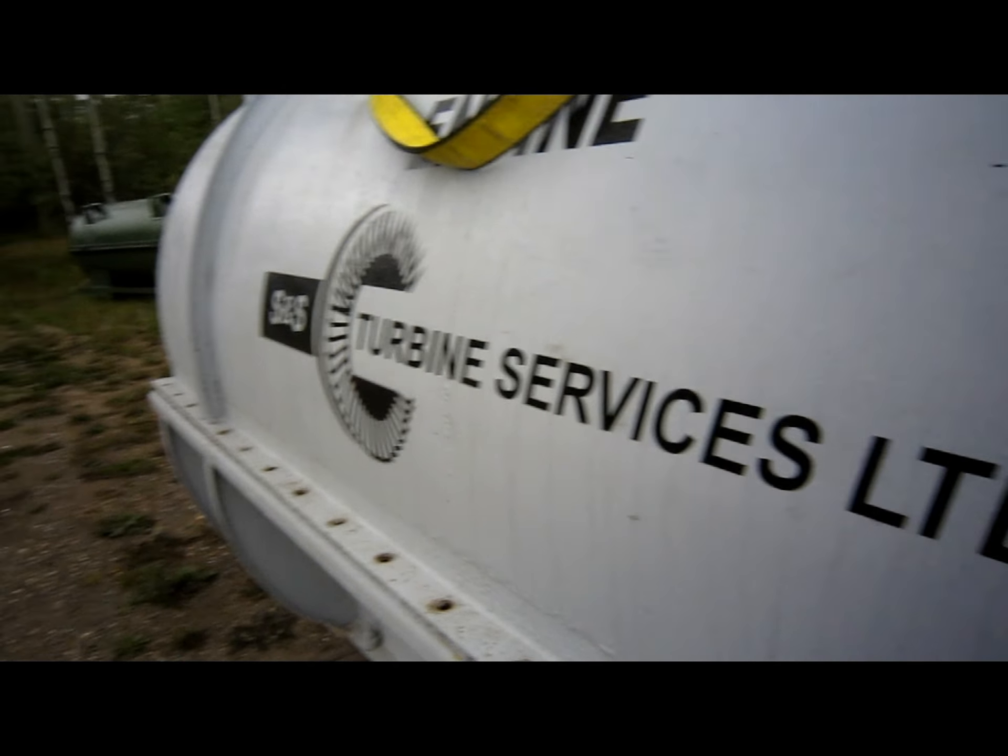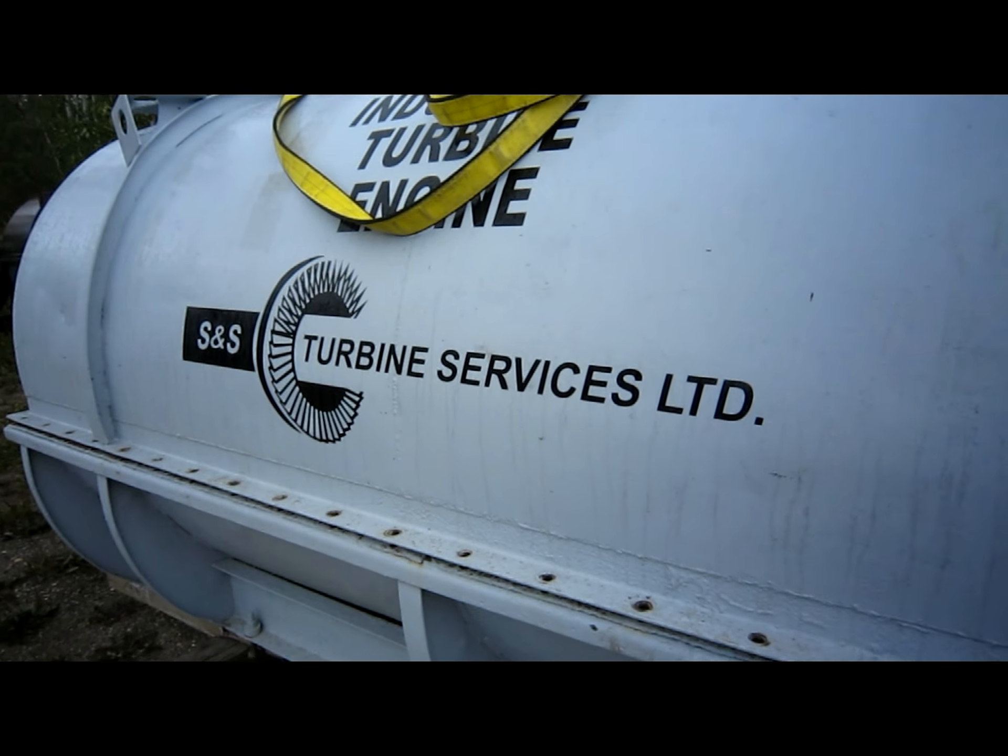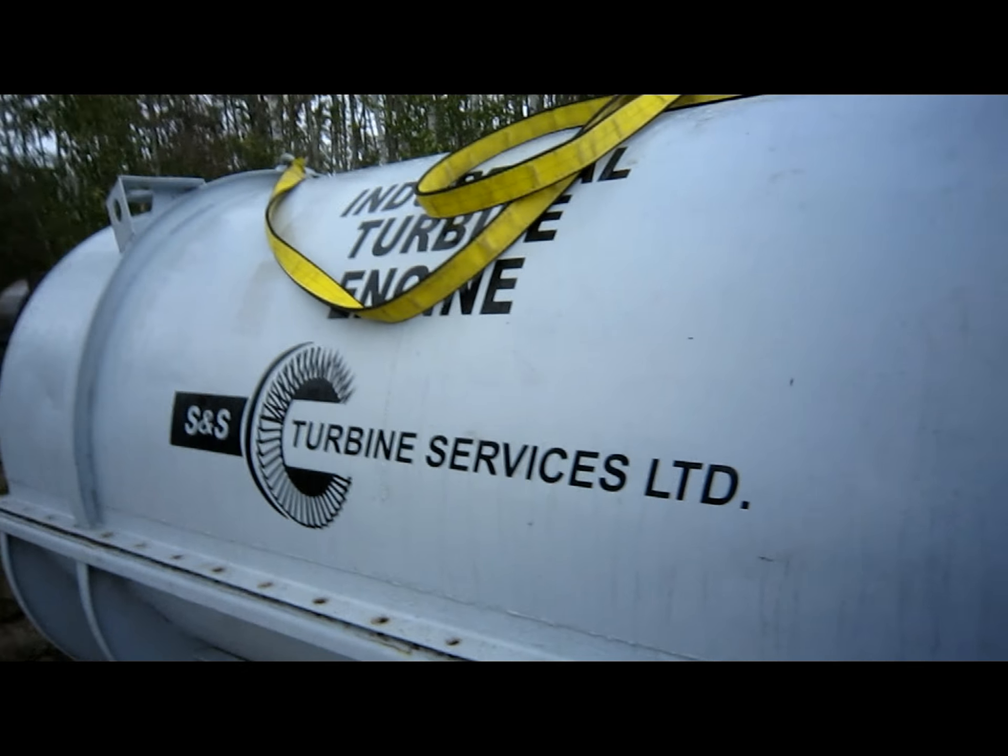Here we are on the weekend at S&S Turbines. It's not a windy day, so we can play outside. See, I'm wearing the other company's hat? You want Rolls Royce? You talk to Maddox Turbines. You want GE? S&S. Number one in both fields.